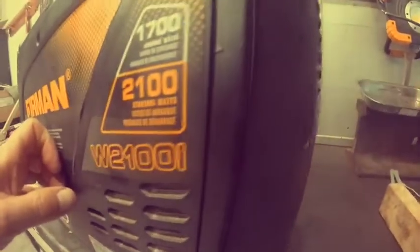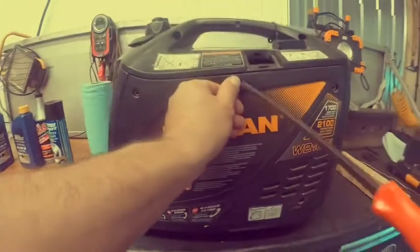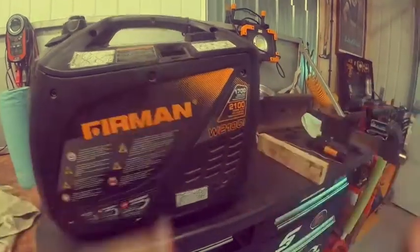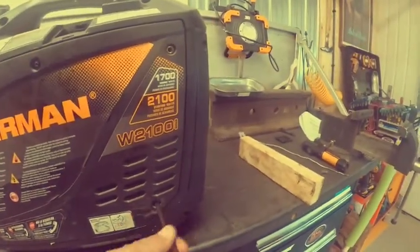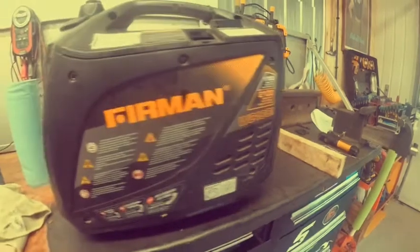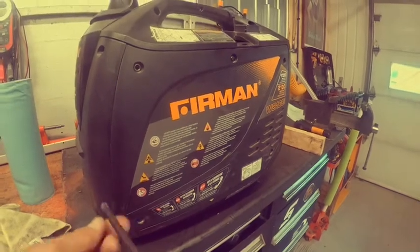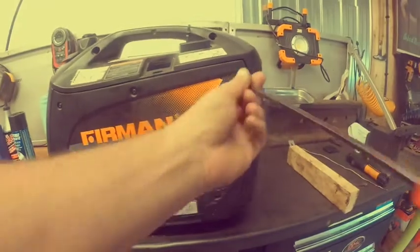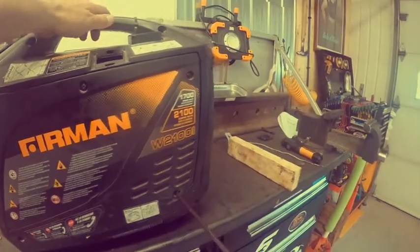Grab at least one screw first to hold the cover in place, then grab the rest of them. Get them all started by hand first — that way you're not cross-threading. Then tighten them all up nice and snug.